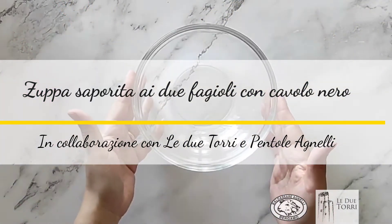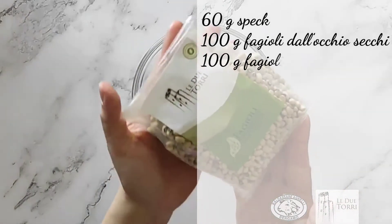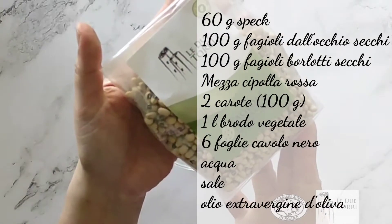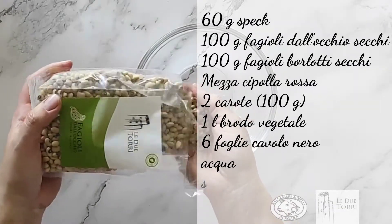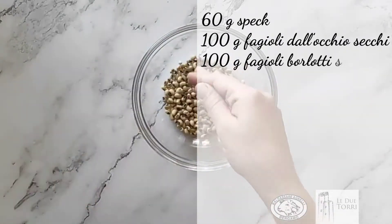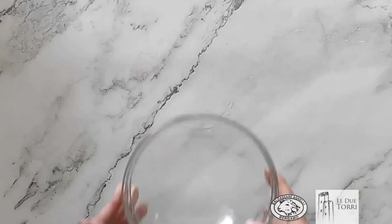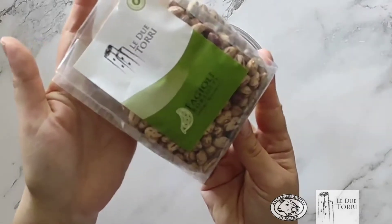Per iniziare mettiamo i fagioli in ammollo. Prima di tutto mettiamo i fagioli dall'occhio in una ciotola, poi li copriamo di acqua fredda. La stessa cosa facciamo con i fagioli borlotti.